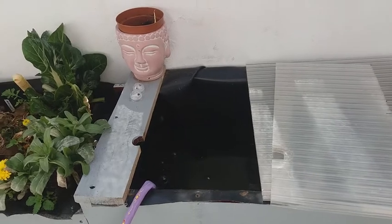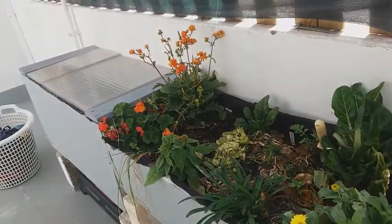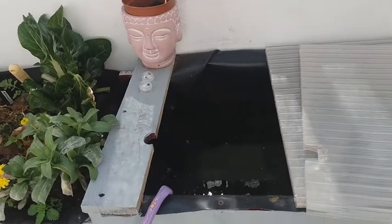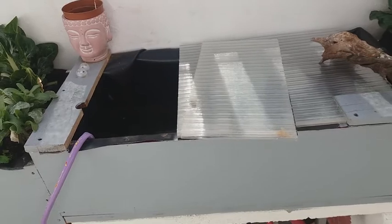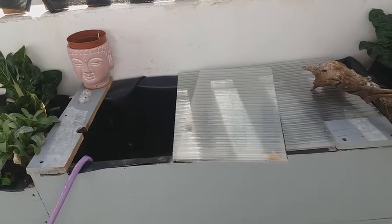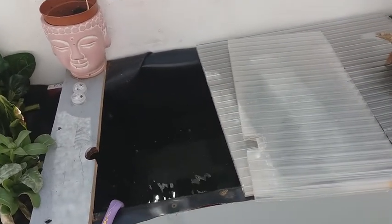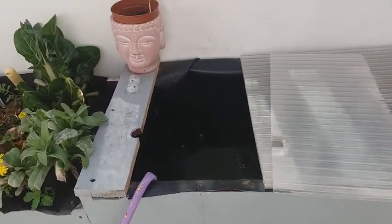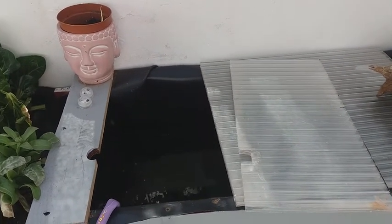Bueno, esto es el proceso de llenado. Ya terminamos el tanque aquel de llenarlo, el anterior, donde está el popurrí ese de guppies que tengo allí. Y ya estoy llenando este tanquito que es más pequeñito, son aproximadamente 120 litros, quizás un poquito más. También en el exterior de la casa, y lo llenamos a manguera.